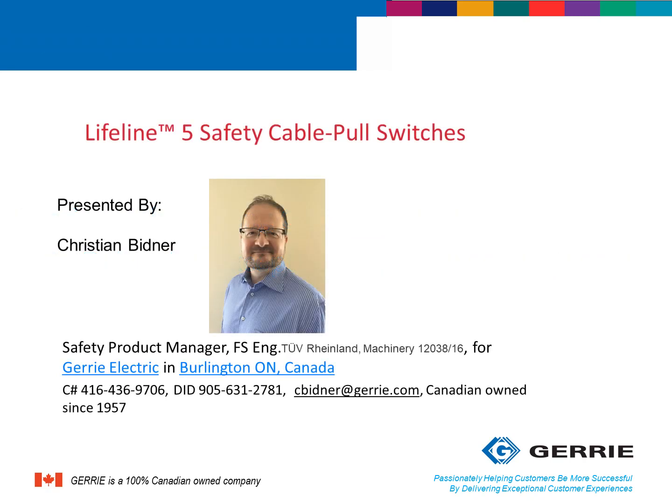Hi, I'm Christian Bidner, Safety Product Manager for Gary Electric. I'm going to be presenting to you Rockwell's newest rope-pull switch, the Lifeline 5 series.